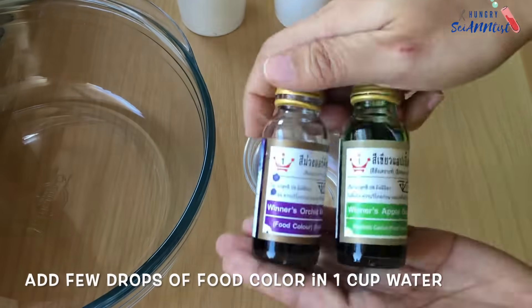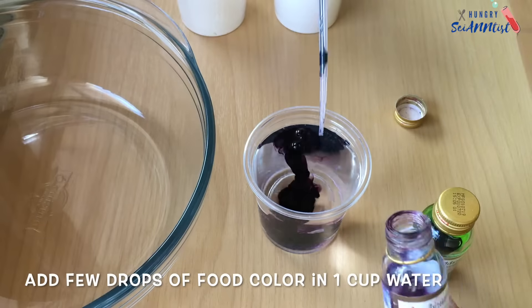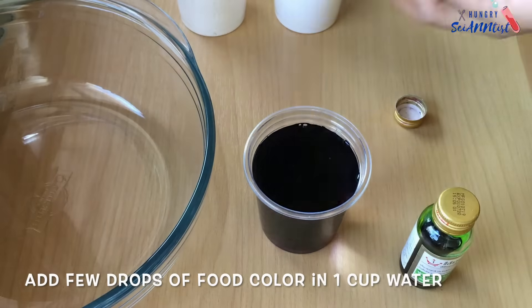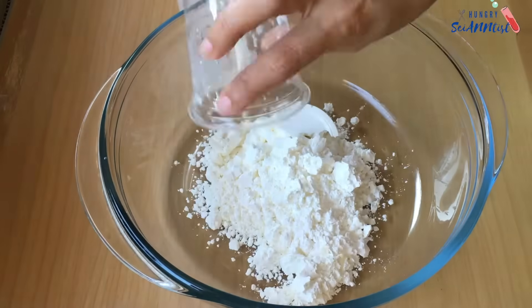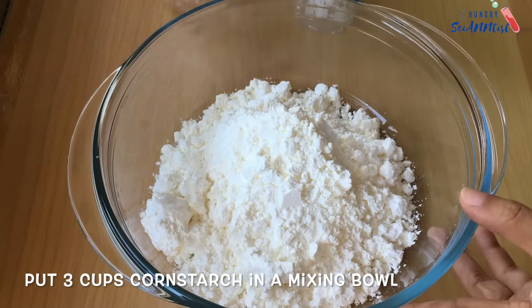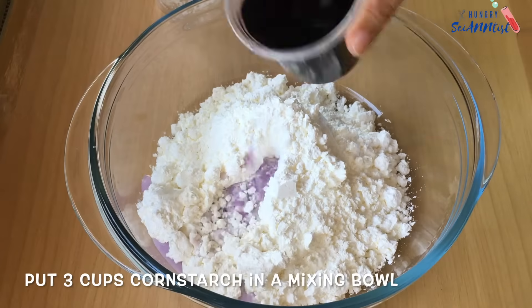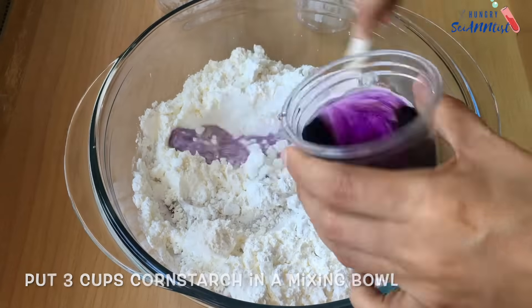So first, add a few drops of food color in the water. And then, in a mixing bowl, add your cornstarch. Combine cornstarch and water.